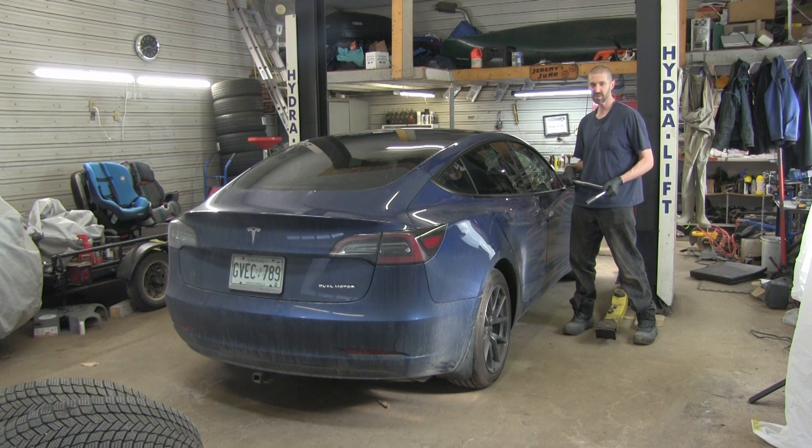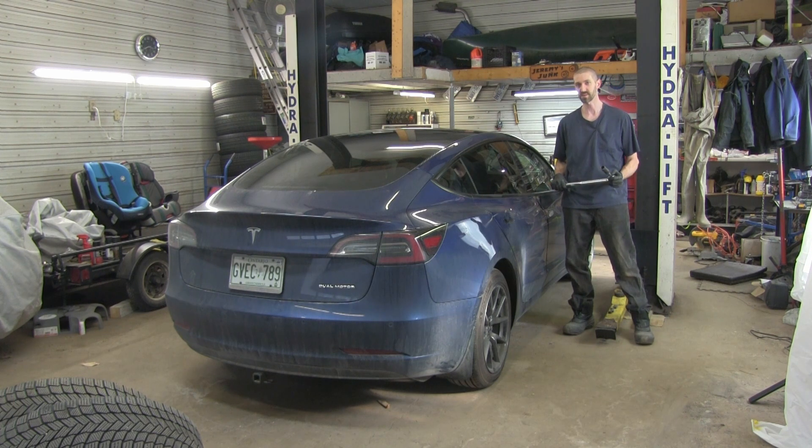And now we set the torque to 129 foot-pounds. I know it sounds like a lot, but electric cars have a lot of torque and that's why the nuts are so tight.